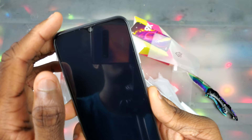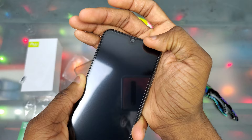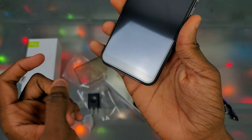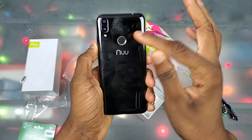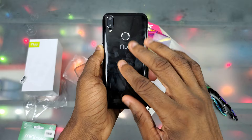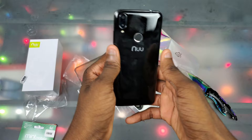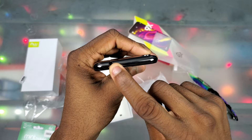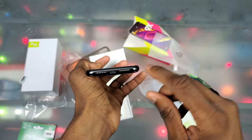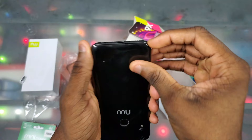Taking off the extra screen protector — one is already installed, so I'll leave that on. You can see a teardrop notch with the 5 megapixel selfie camera and the earpiece speaker, with a chin at the bottom. On the right side we have the power button and two volume buttons. On the back we got the dual cameras, flash, and fingerprint scanner — nice addition. The plastic back picks up a lot of fingerprints, but you can put the included case on it. On the top we have a headphone jack.